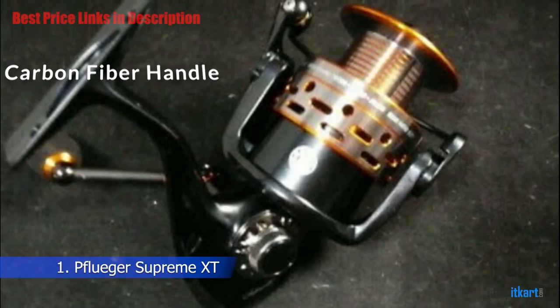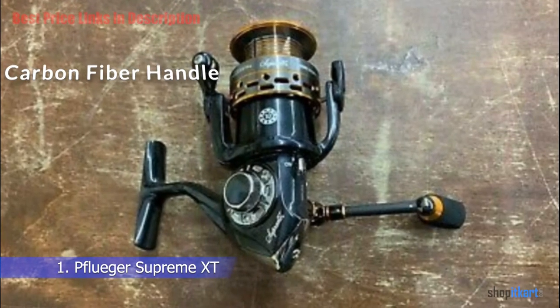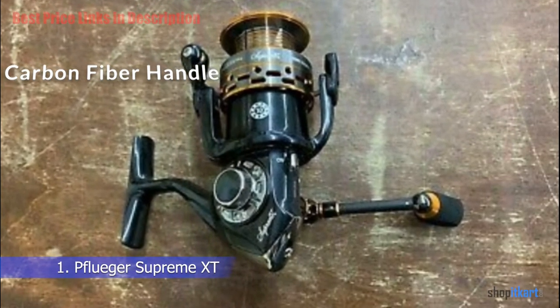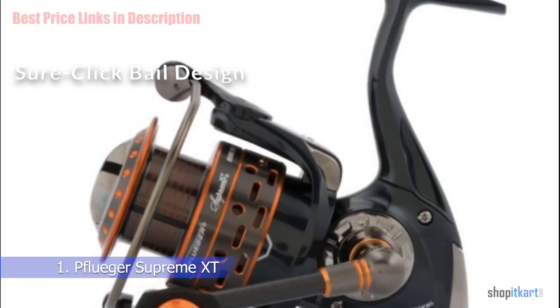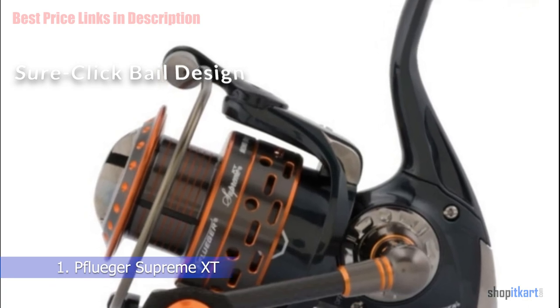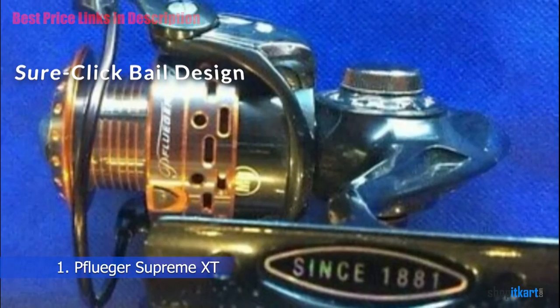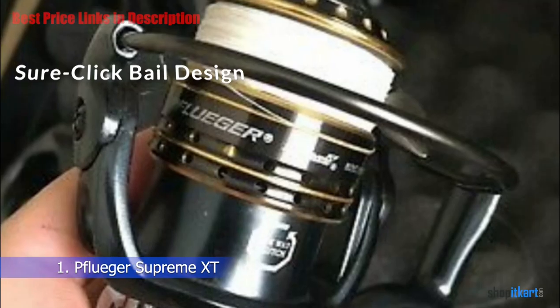Carbon Fiber Handle: Because carbon fiber is 21% lighter than aluminum and stronger, overall durability increases while weight decreases. Sure Click Bail Design: This solid aluminum-based system comes with an anti-twist titanium line roller that delivers smooth winding of the line onto the spool. Pflueger's sure click system produces a snapping sound when the bail is open for casting.